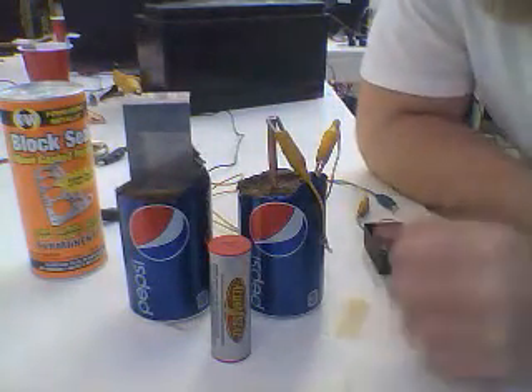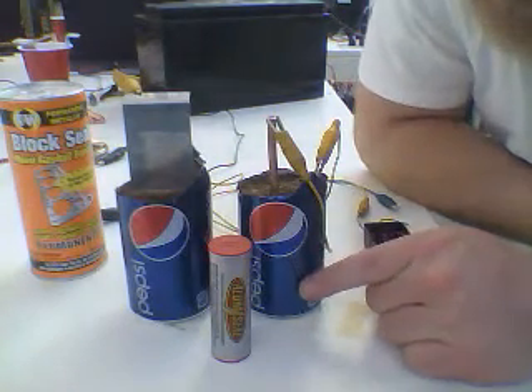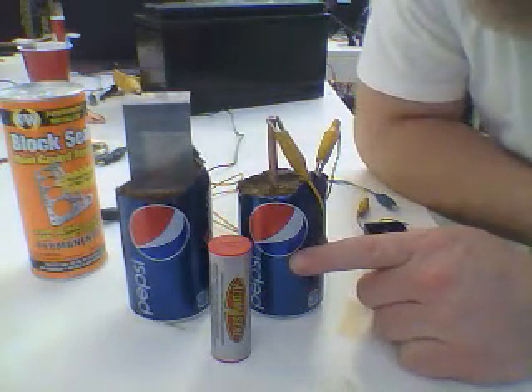Hi everybody, Chuck H. here. Someone on the forum — I think it was Black Chisel 97 — wanted us to try one with the aluminum.